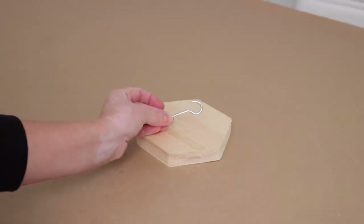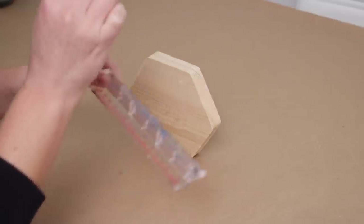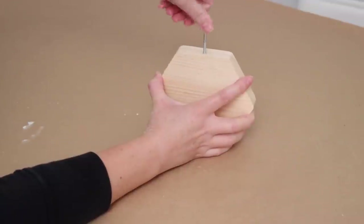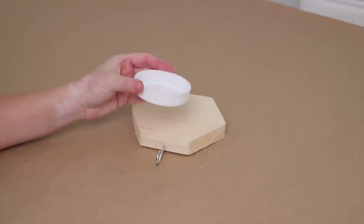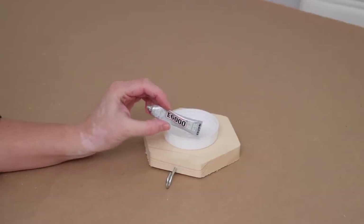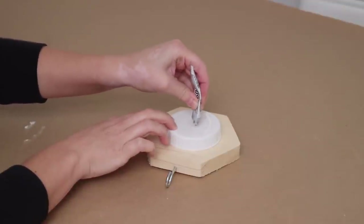For the base of the stocking holder I grabbed a piece of craft wood at Dollar Tree and a metal C hook. I marked the center point of one side of the wood shape and decided to add the hook more toward the bottom of the base, then drilled a pilot hole to make it easier to twist the C hook into the wood. Once that was set, I grabbed the base of the snow globe, centered it on the wood, and used E6000 glue to glue it down. You'll want to let this cure completely so it's nice and secure.